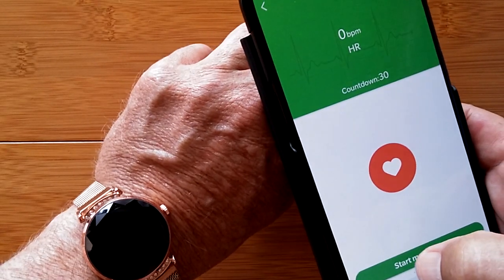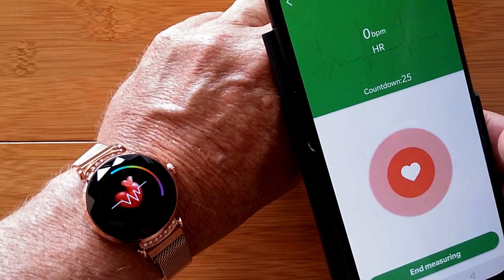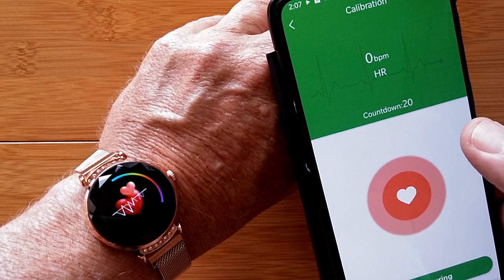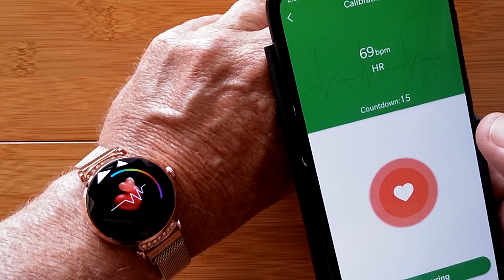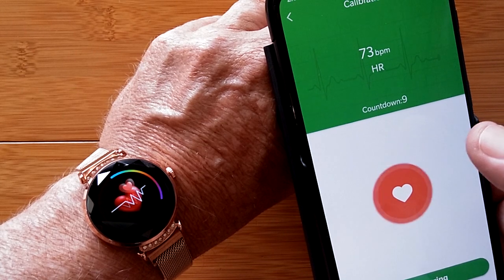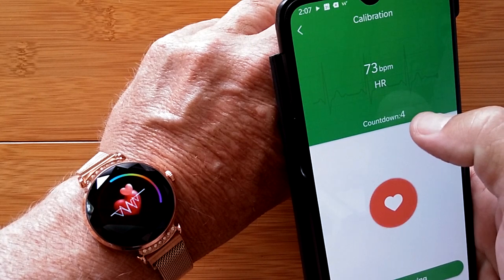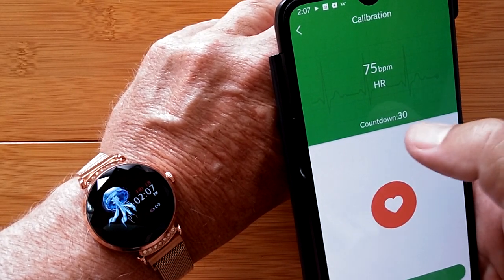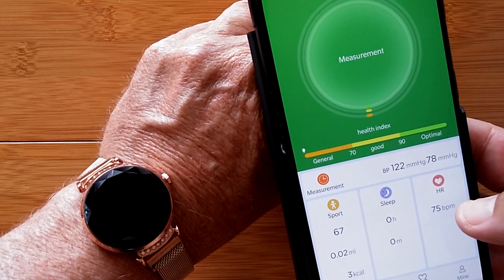Once you hit Start Measurement, you can see on the watch the sensors flashing to compute heart rate with a countdown of 30 seconds. The watch shows an icon indicating it's engaged rather than the actual heart rate value. Over in the app, you see the heart rate updating until the countdown reaches zero, at which point it locks in your average heart rate.